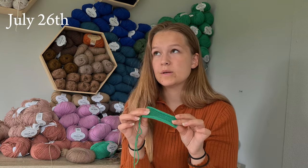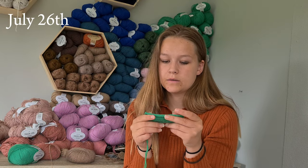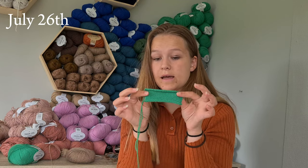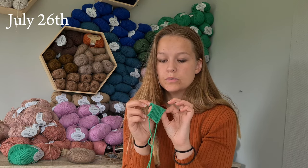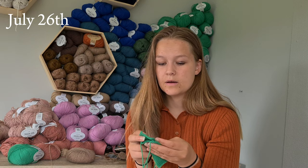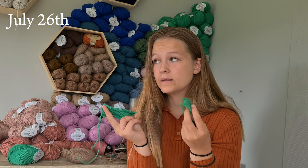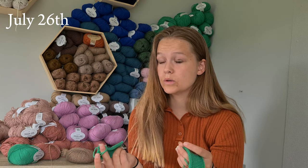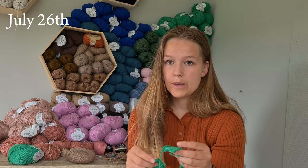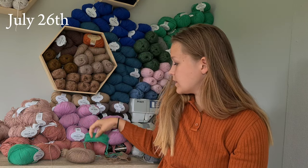Before blocking, the 2 millimeter swatch measured about 9.5 centimeters. Since I'm using Drops Baby Merino, which is Superwash, that blocked out to be just about 10 centimeters exactly. So I am going to knit this project on 2.5 millimeters. It's going to take quite some time, but I'm very happy I actually made swatches for this project, because it's going to take a while on such small needles. I don't want to make it all on 3 millimeters and have it end up too big — really glad I swatched.